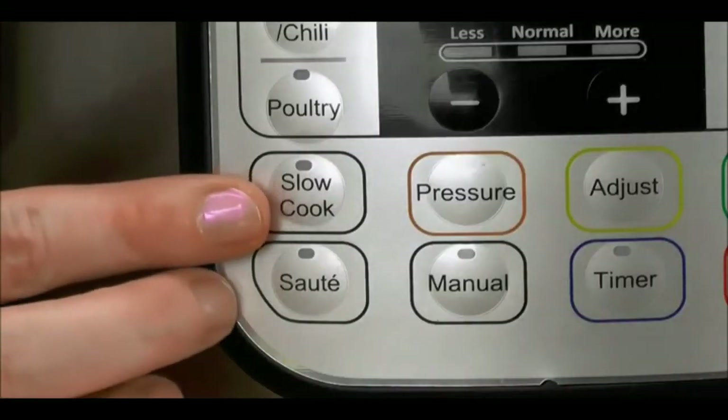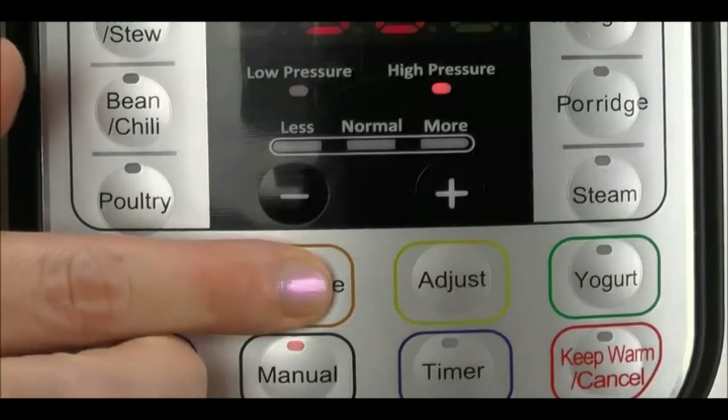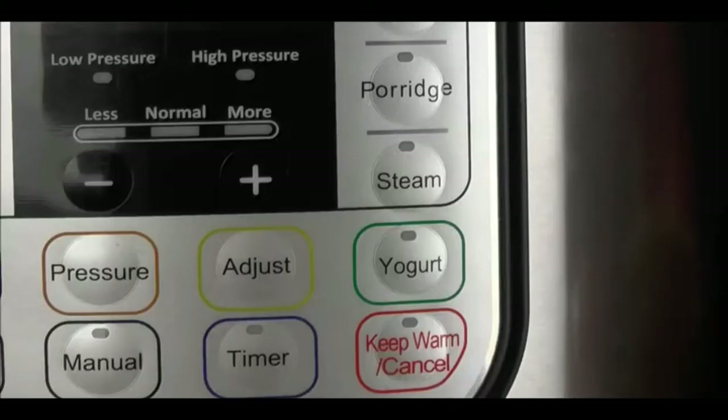The slow cooker program can be set anywhere from 30 minutes to 20 hours, and you can choose low, medium, or high temperature. You can sauté in one of three temperatures as well, and the browning function can be used before cooking or to reduce liquids after pressure cooking. You can pressure cook at two levels — low and high pressure — at about 7 psi and 11 psi respectively. But my favorite new function is the yogurt button.